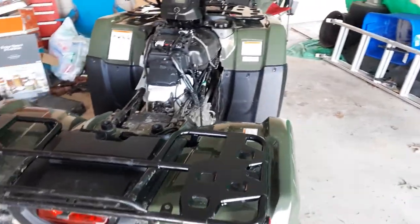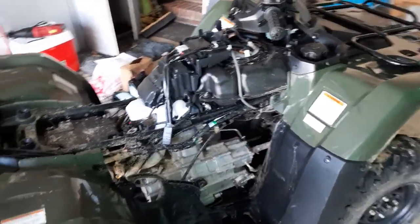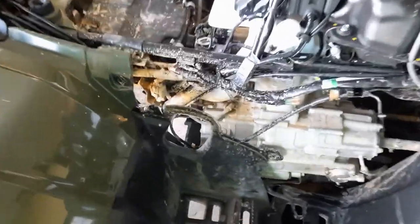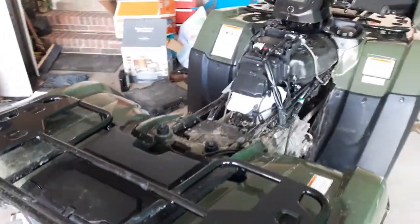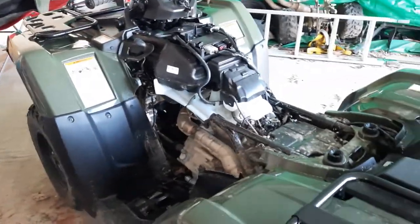A couple things I don't like about the 2021 model — you don't have a backup pull start. But I have one ordered. It bolts in right back here behind the engine. There's a little plate with three bolts on it up there. You unbolt it, put the new part on there to give it the pull start — the recoil starter.